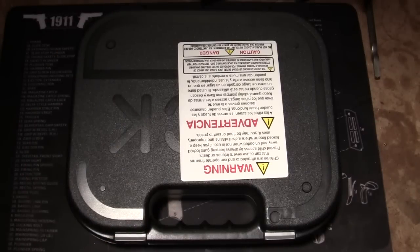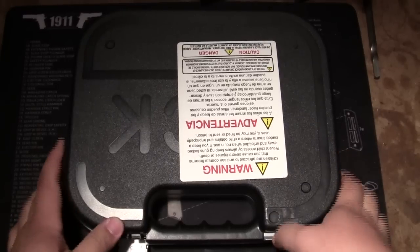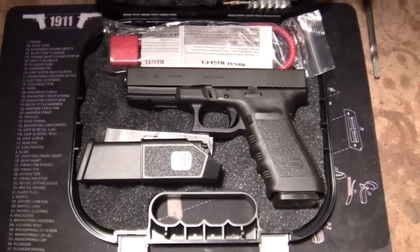Right now we're going to look at my latest acquisition, which as you can plainly see is a Glock box. And as we open up the box, inside we find — ta-da — a Glock. I don't know what else you were expecting to find, but there you go.